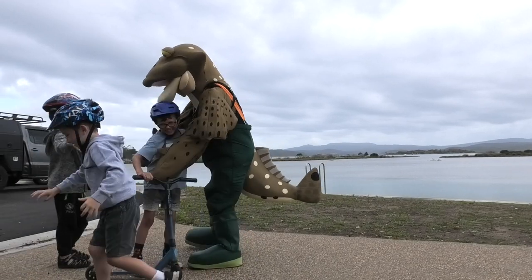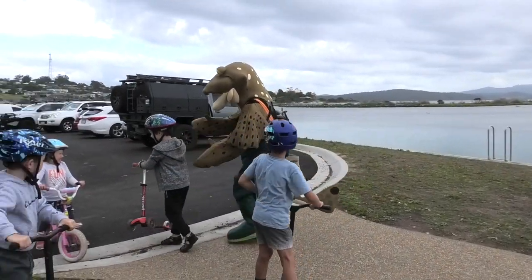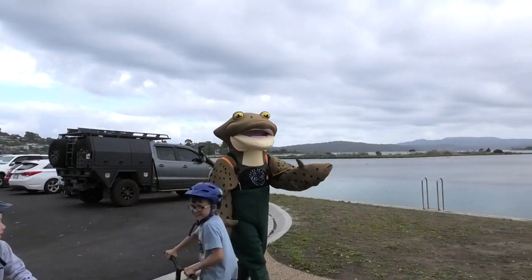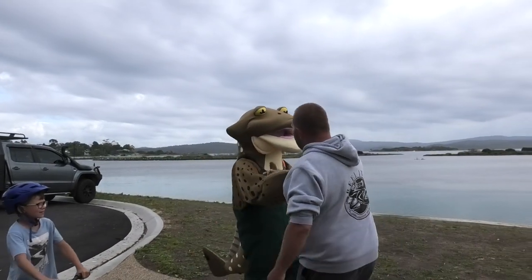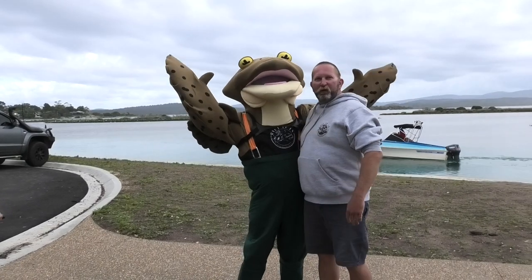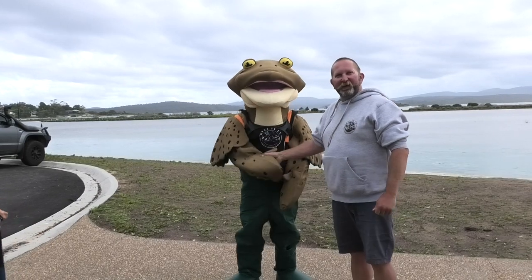Croc lives here in Mallacoota. He's just giving us a bit of advice on how he wants to look after each other. We've got to head back towards Lake Tyers, but we'll see you next time. I always love meeting this guy at Mallacoota. Croc, we'll do our best to look after your friends. Thanks guys.